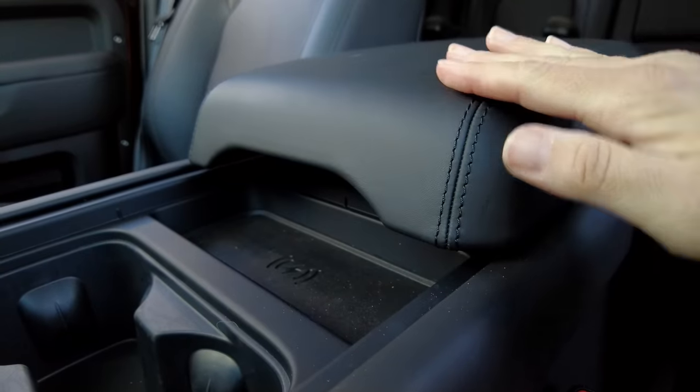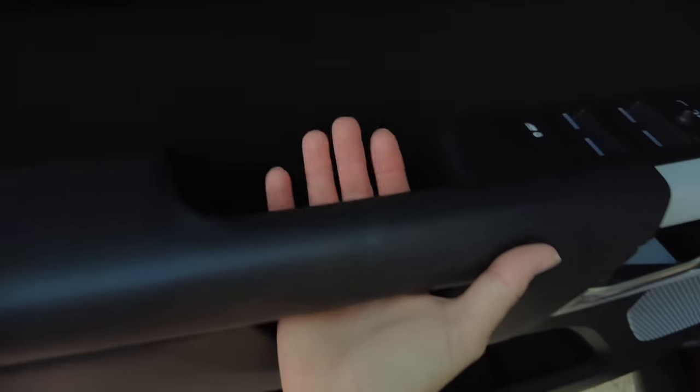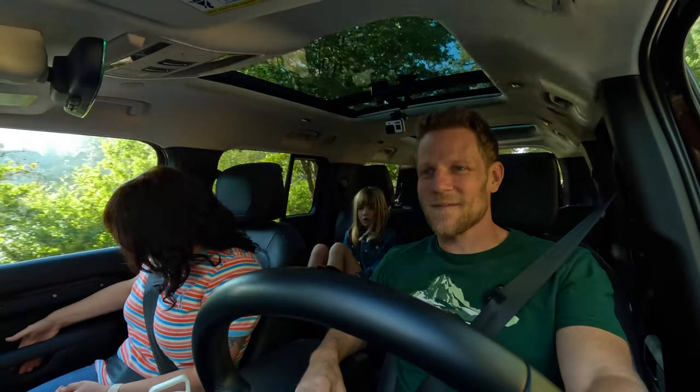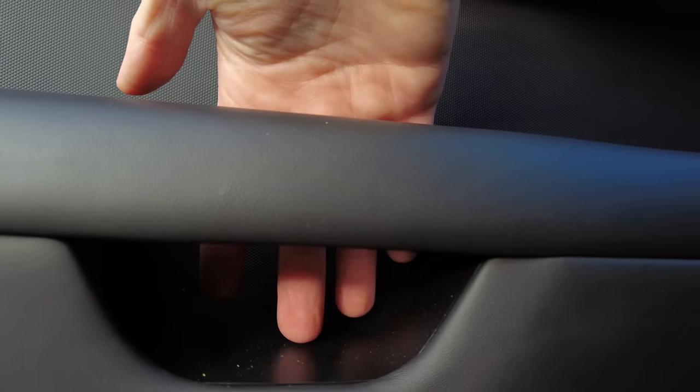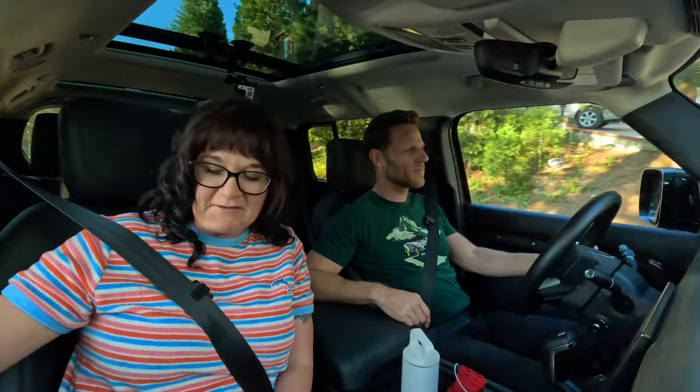While ours doesn't have it, you can get the optional refrigerator that goes in the center console — one we experienced recently and loved in the Range Rover. There's also a little nook where the grab handle is, which could serve as a sauce pocket, though with the small ledge it might not hold, especially depending on how you drive.